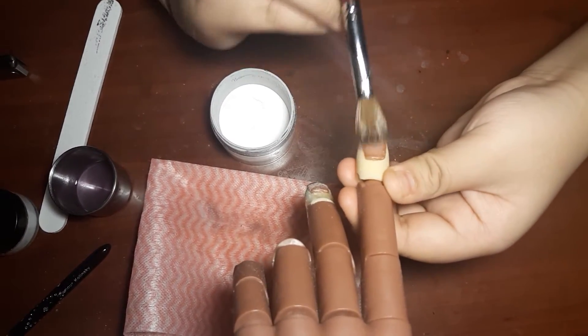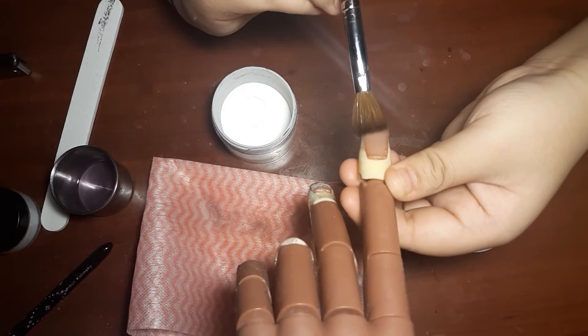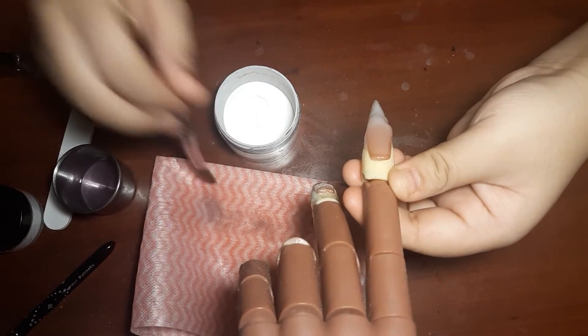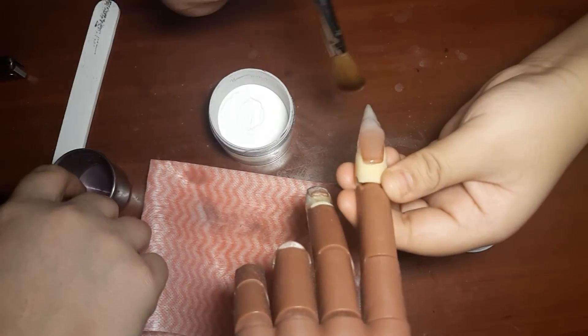You can wet it. Every time you wipe it off, wet it a little bit. You gotta wipe it off. Every time you dip it in, wipe it off — in the inside of here. Oh!